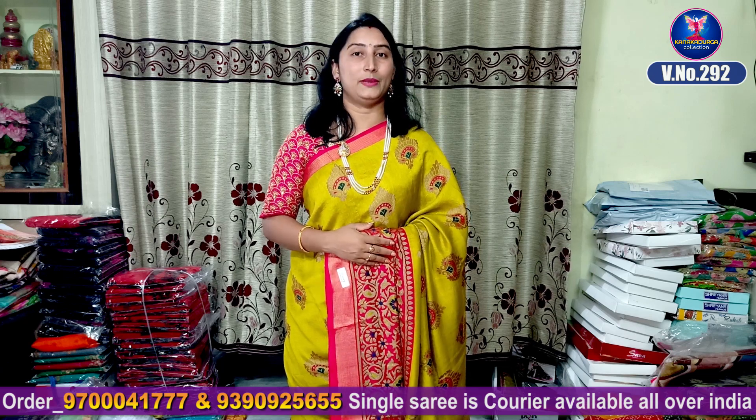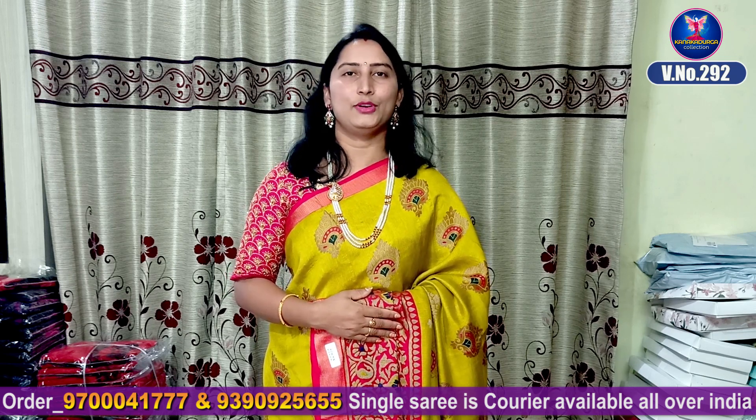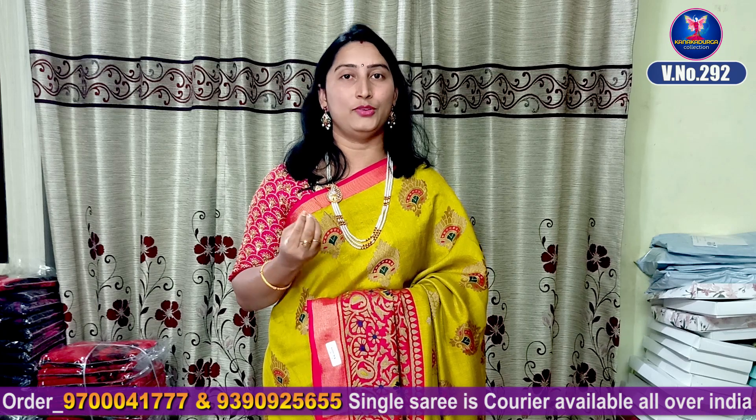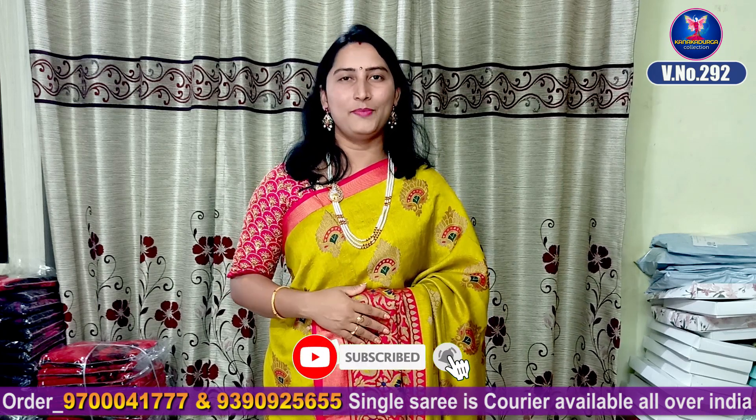In this video, there are various varieties of Benarasi silk dress. They are very good, very soft, and skin-friendly. They are very beautiful with beautiful colors and are also very best to use.